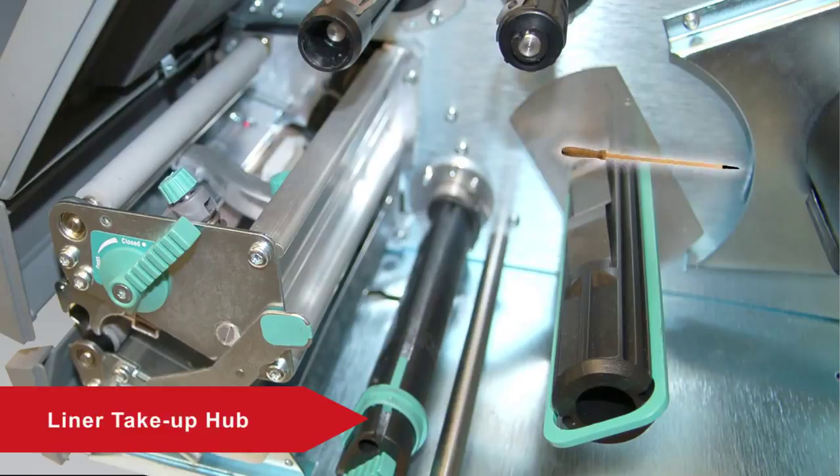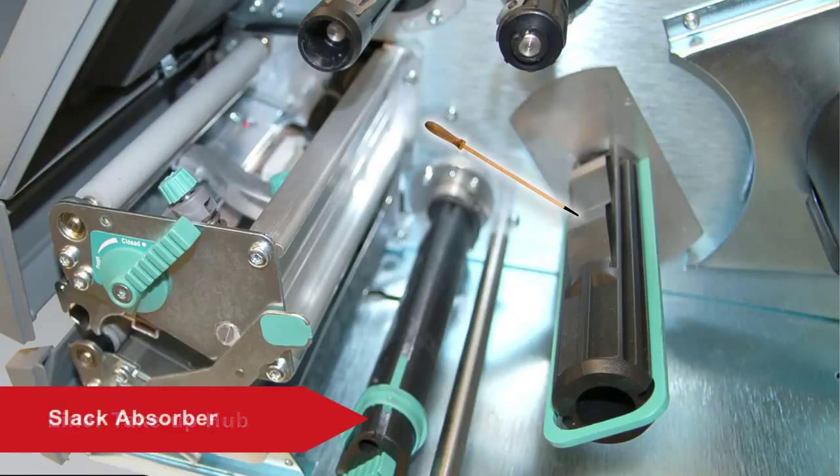The Liner Take-Up Hub receives the media liner when the printer is used in batch take-up or peel-off print modes. The Slack Absorber takes up any slack in the media as it is pulled from the media roll. It also has edge guides to align the media as it moves into the print mechanism.